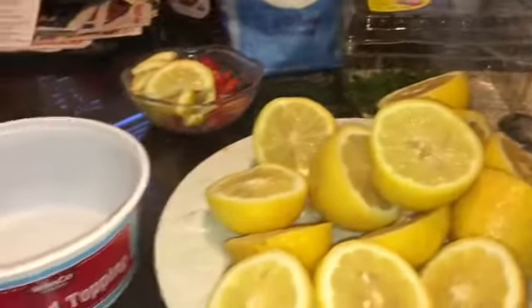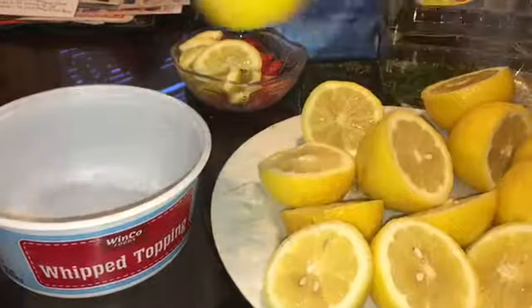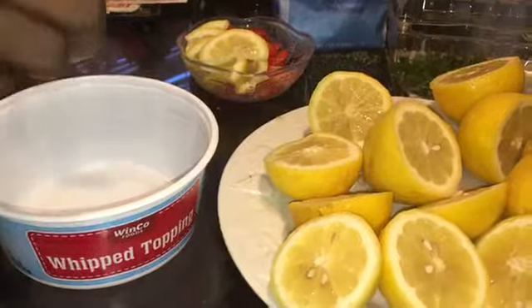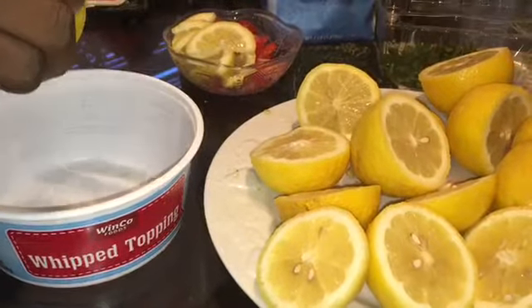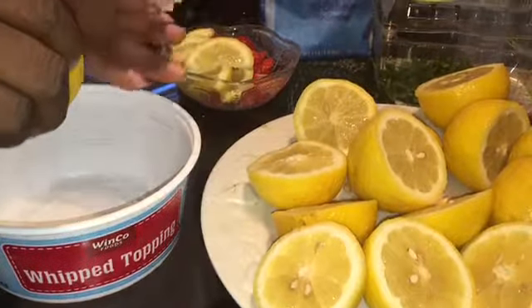What I'm about to do now is squeeze the lemons — I'm going to squeeze three by hand because I don't have a lemon squeezer or I can't find it. Once I do these three I'll come back and show you the full thing with the lemon juice.